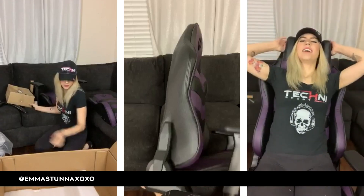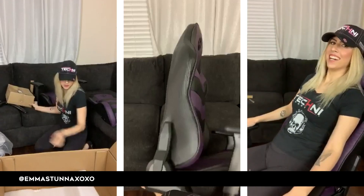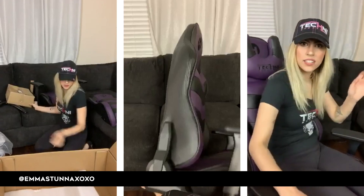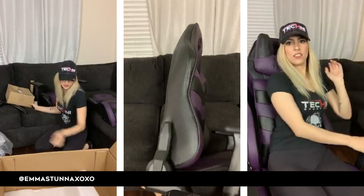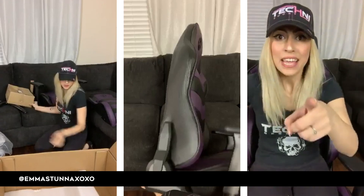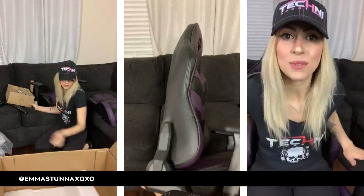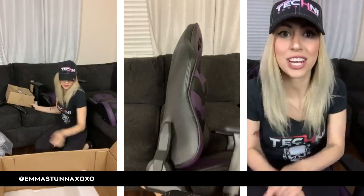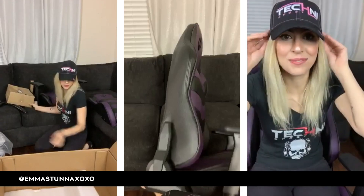I'll definitely check. Dude, look at this — can you guys see this? I'm trying to show you how soft this thing is, but you can't really tell unless you try it. If you go to any conventions and they have this chair there, I'll shout it out so you guys can go try it on your own. This is really nice.